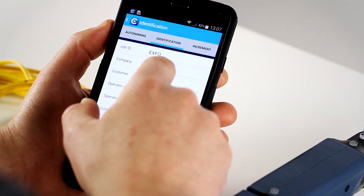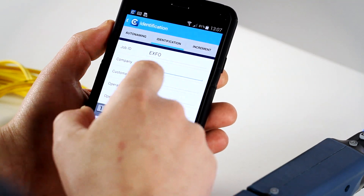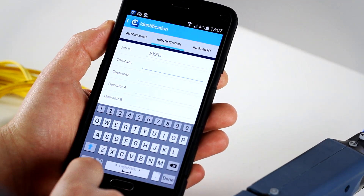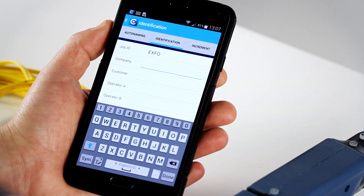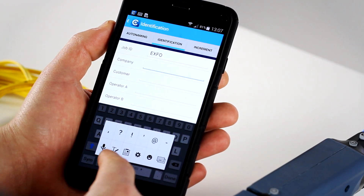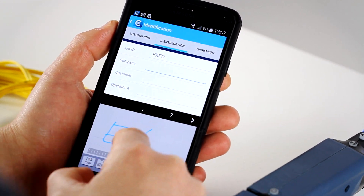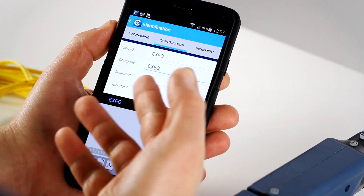Let's take an example — say we want to change the operator name. You can type it with the keyboard or you can also benefit from the smart device options, using either voice or even handwriting. So let's say I use handwriting — I can write EXFO like this. Very easy.